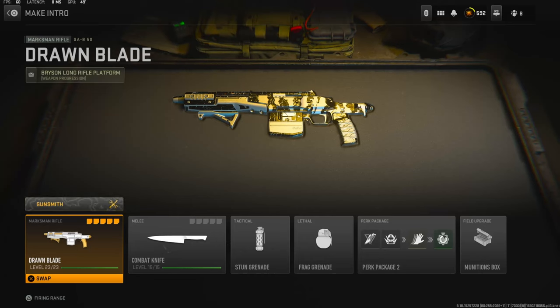Yo, what's going on guys, my name is Clay and in today's video we're going to be checking out my craziest SA-B50 class setup in Modern Warfare 2.